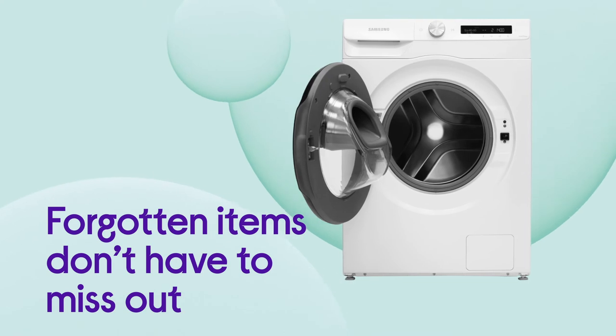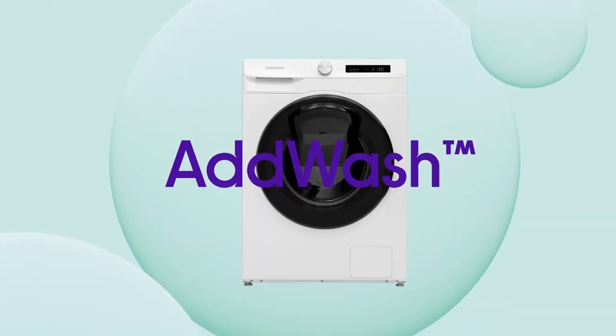Forgotten items don't have to miss the wash, with the option to add stuff after the cycle starts using AdWash.